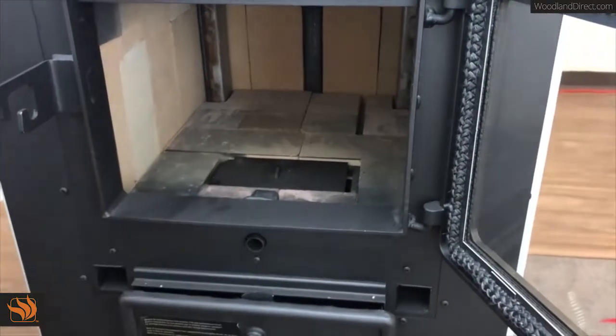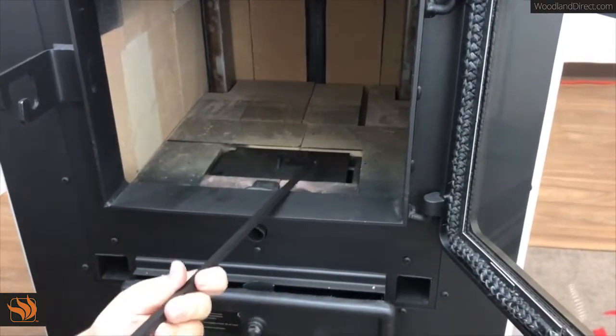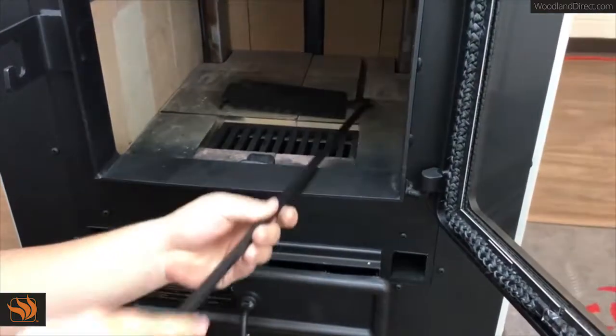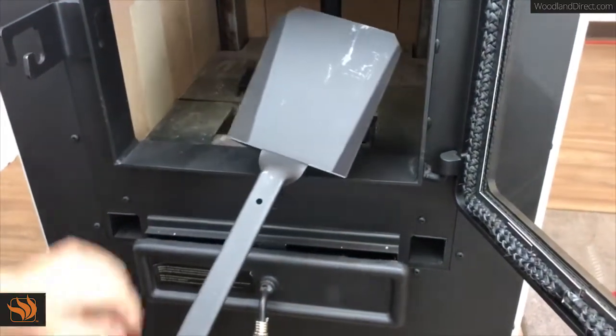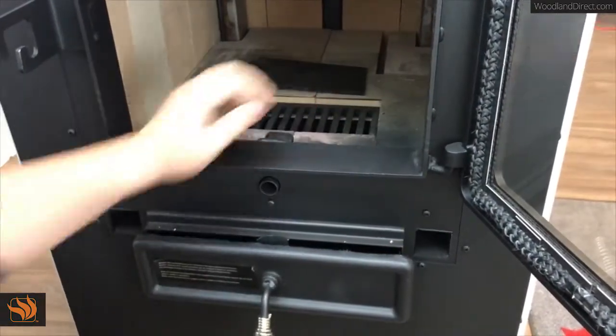To clean inside the firebox, you'll need the hook that is included with the furnace so you can remove the ash block. You can also use a shovel, which is included, or any ash vacuum to suck the dust out of the furnace or bring it back forward so it falls in there.